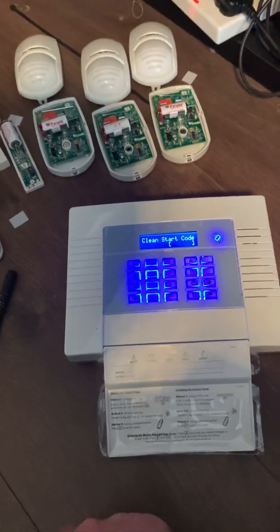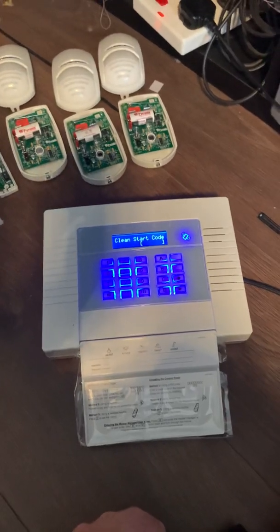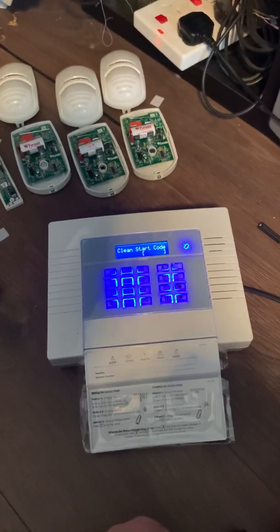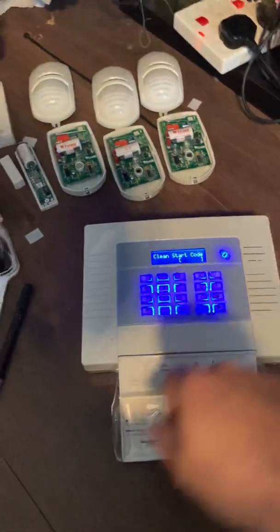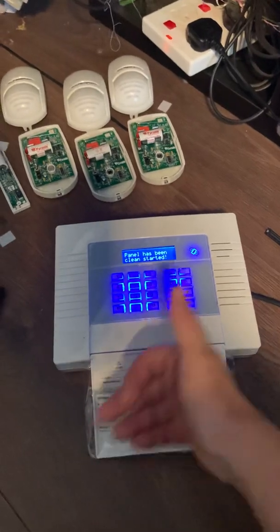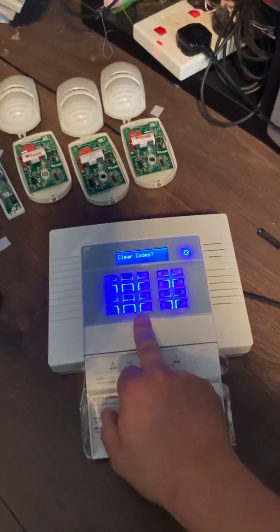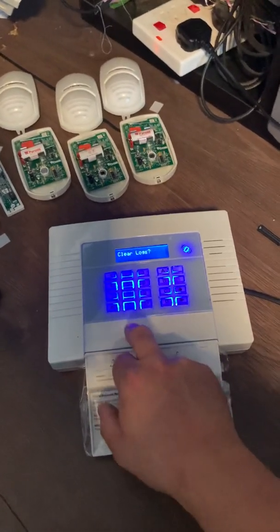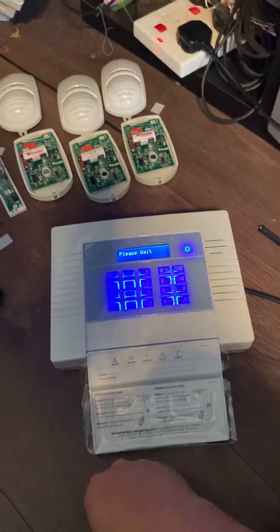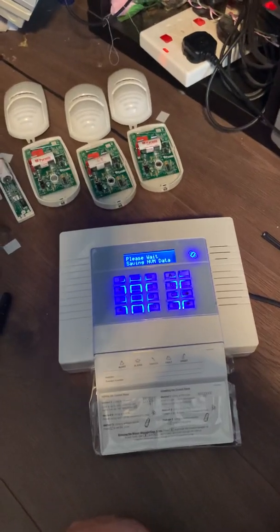It asks for a clean start code. There are two codes you can use: two triple zero, which is for ungraded systems — if you're just putting this in your house, this is the easiest option — or two zero two zero, which is more for engineers where it needs to meet grade two compliance for insurance. I'm going to punch in two triple zero. It tells me it's been clean started. Press yes, then it asks if you want to clear the wireless data — yes — clear the codes — yes — and clear the logs — yes. The panel is now defaulted back to zero. Press no and then A to save the changes.